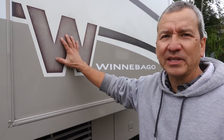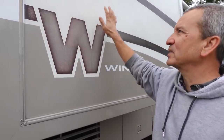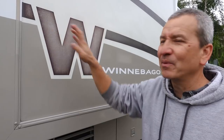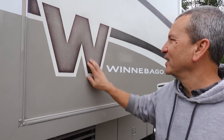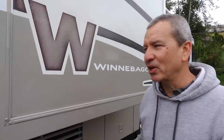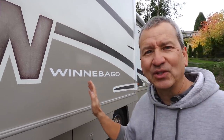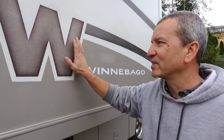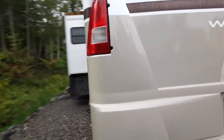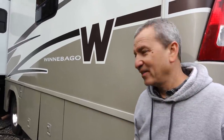Where this RV was parked previously, this side faced the sun, so there's a lot of oxidation on this side. I've done my best to clean it up — recently really scrubbed and waxed the whole side, and it looks a little better. There are a few decals like this W here that need to be replaced. The previous owner actually has some replacement decals ordered from Winnebago that he just never got around to putting on, so I'll probably remove the old ones and replace them.